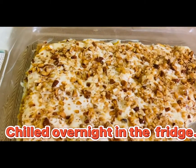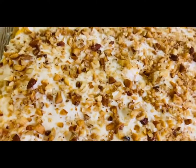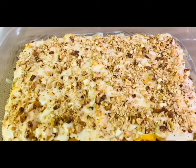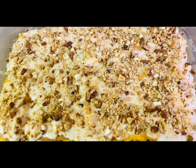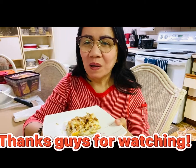Okay guys, look what we got! This is the chilled mango float a la Gin Gin with cashew nuts, walnuts, and almonds as toppings. It's yummy, very delicious. Mango float a la Gin Gin — see? Thanks guys for watching! Enjoy! It's creamy and delicious and it's worth a try. Mango float a la Gin Gin with walnuts, cashew nuts, and almonds as toppings. Yum! Thanks guys for watching!